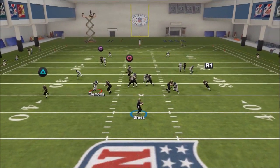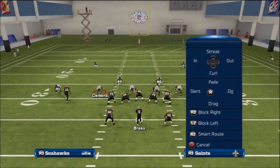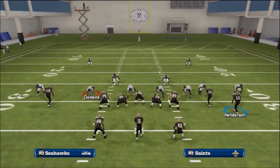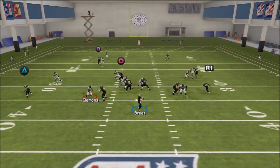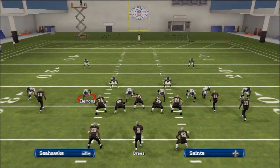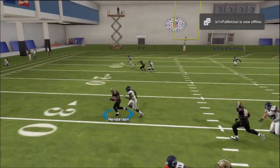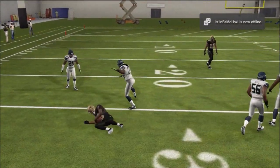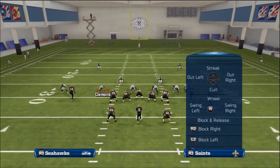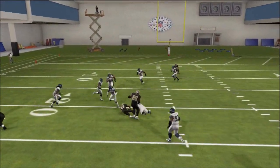Snap it. About 50% of the time he gets a lot of separation there. Streak Square, Streak X — you can also hot route Ingram. Motion snap. He's just not getting that separation, but we have that trail route out of the backfield with Darren Sproles. Hopefully get that separation — there we go, that's what we're looking for. Your reads vs. man are going to be: get the drag route and then hit Sproles. Pass the lead to Sproles down the field and you should get a pretty good gain.